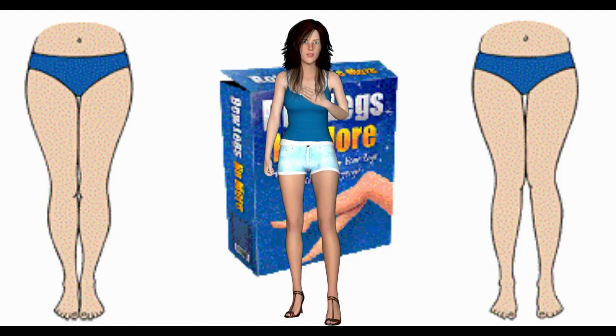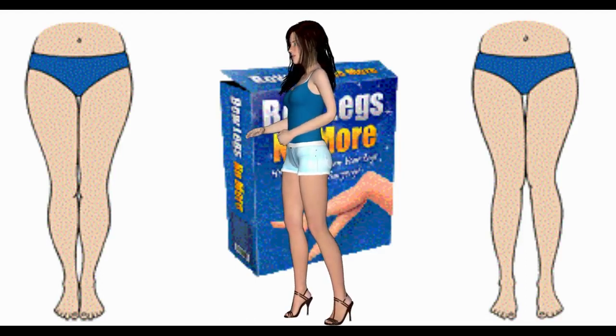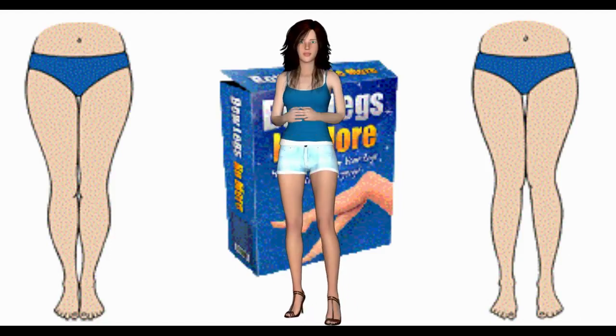It's called Knock Knees No More, but will it work for my bow legs? Yes. I've called it Knock Knees No More because this is the most common term to describe cases of leg curvature, but this system can be used for all kinds of curvatures, such as bow legs.